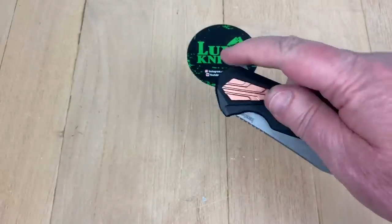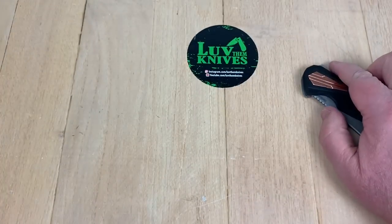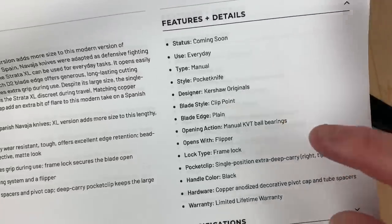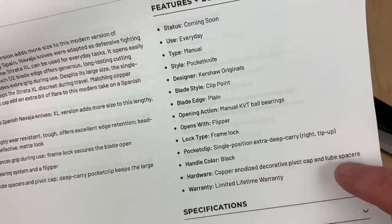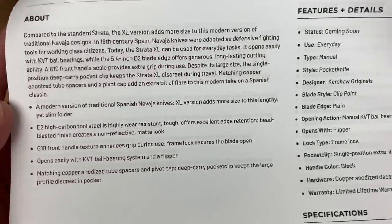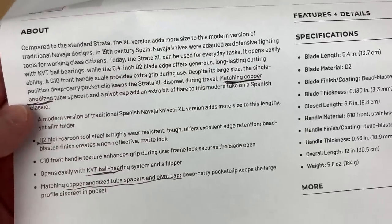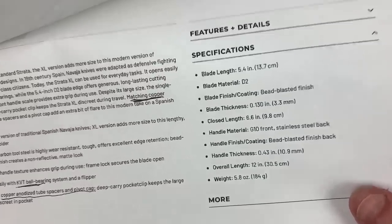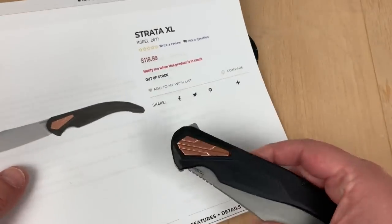It's got that Spanish knife-type influence — what a hoss. The suggested price is $119, of course it'll be less than that at MAP. It features KVT bearings, deep carry, extra deep carry, copper-anodized decorative pivot cap and tube spacers, G10 front. It's 5.8 ounces, not too heavy, and not very thick. You can pause and take a screenshot of the specs if you want.